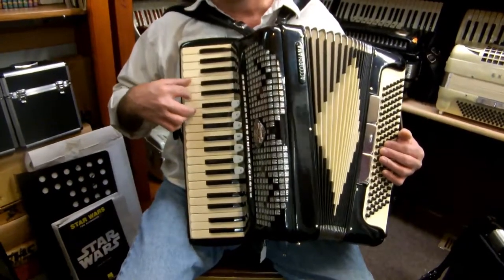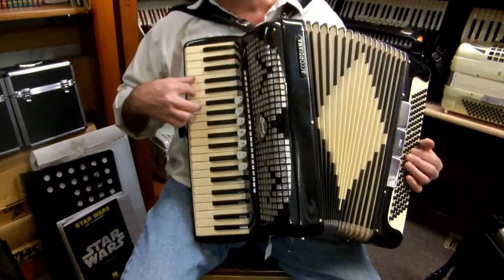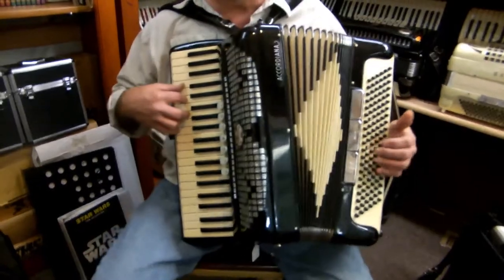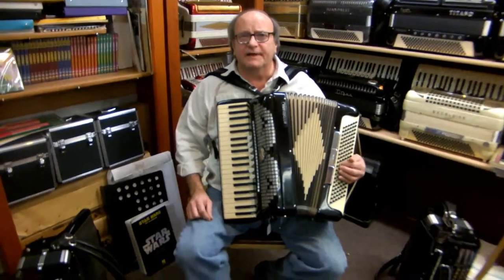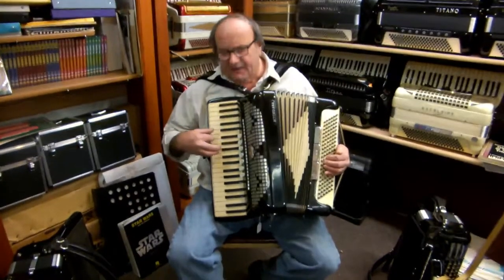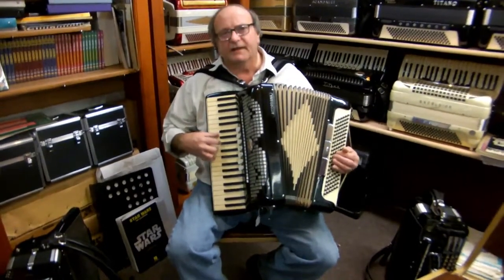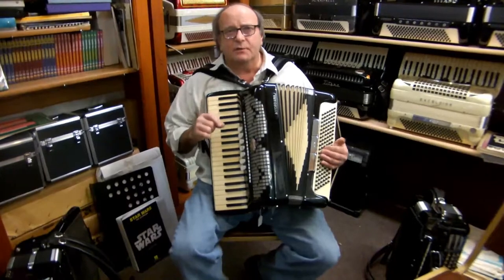And you can play what's called the root position over and over. And then go to the first inversion, which is the next one up. And then the second inversion. And then back to the first inversion, back to the root. Now what I suggest is playing in 4/4 time in the left hand — use your middle finger and your index finger alternating the bass, just like this. And then you can go right on at each beat, and then you have the first inversion, just like that. Eventually you'll be able to change on every beat.